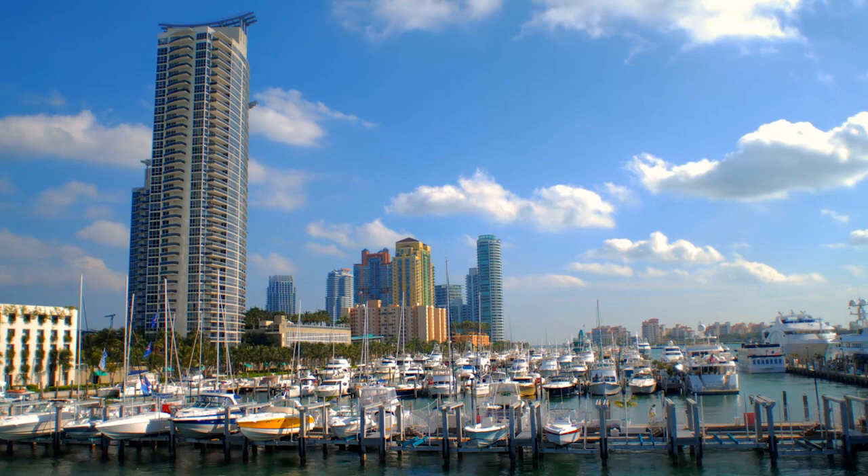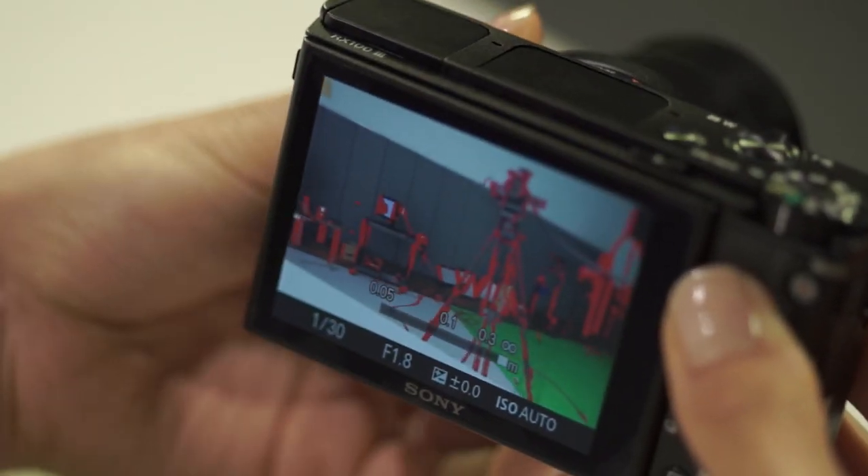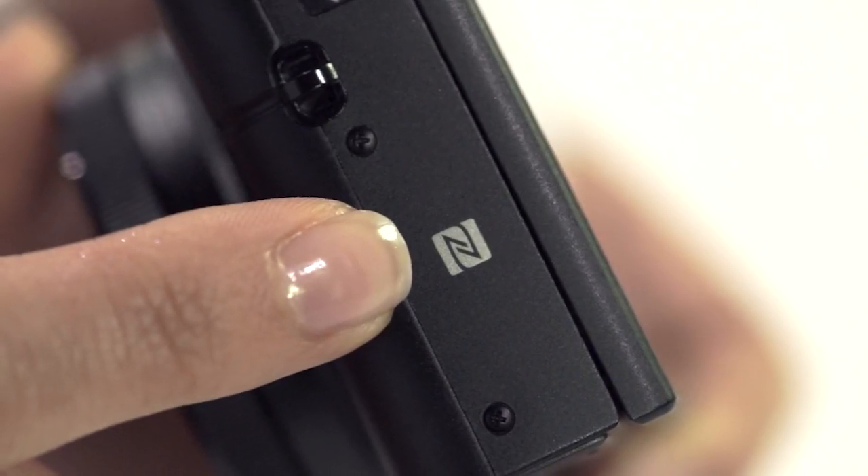For video users, this camera also has Zebra and focus peaking — great features for stills shooters as well. Burst mode is 10 frames per second. Looking at the ports, we have NFC and Wi-Fi. There's no GPS on this camera.